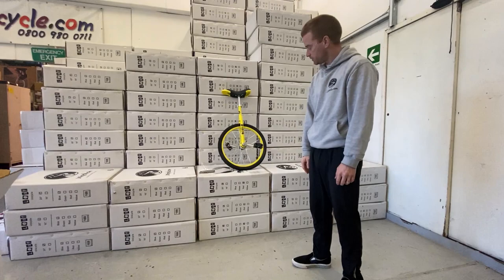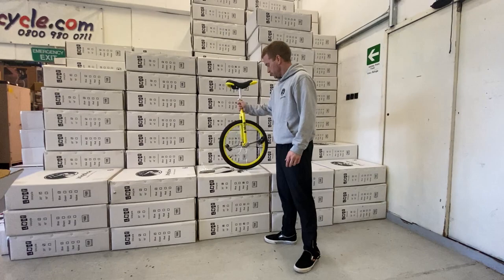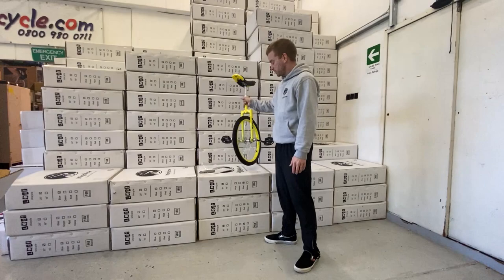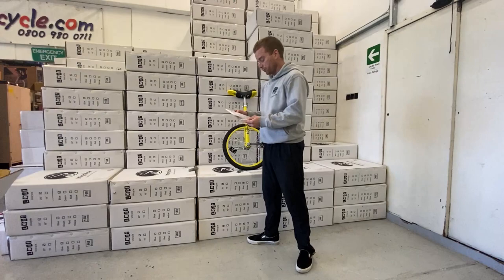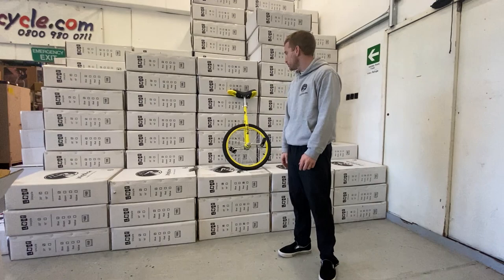The only thing you need to be really aware of is the left and right sides and getting the unicycle the right way round. If the unicycle is the wrong way round and the saddle is pointed the wrong direction, it's going to unwind the pedals and cause lots of damage — which we don't want. The instructions that come in the box do cover this. You can see all the L markings on one side.